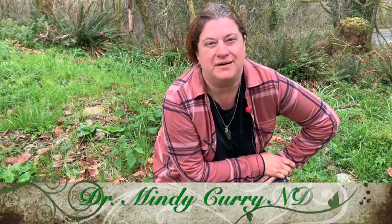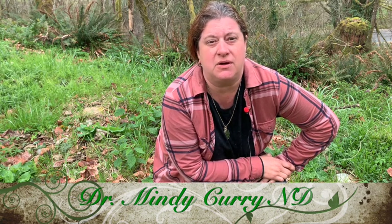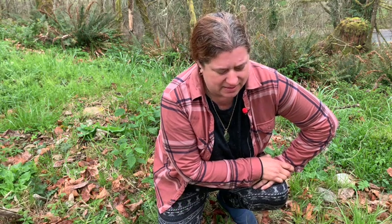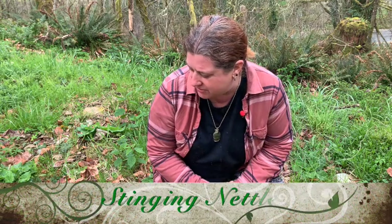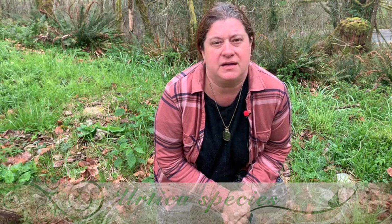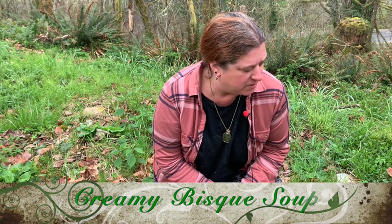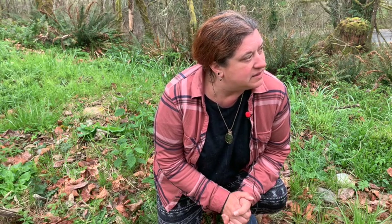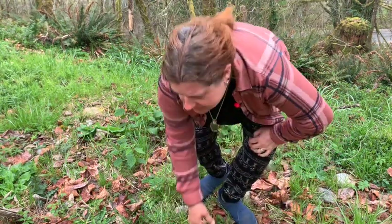Hello, Dr. Mindy Curry here. I'm a naturopathic doctor. I do house calls in the greater Portland area and I have a small office in Milwaukee. I'm bringing you out to my land in southwest Washington today to show you my little patch of nettles that's right behind me. I'm going to harvest some of these nettles and make it into a delicious creamy nettle bisque, which is a wonderful soup and a great way to get all of nature's spring tonic goodness into you through stinging nettles. It also has excellent health benefits.